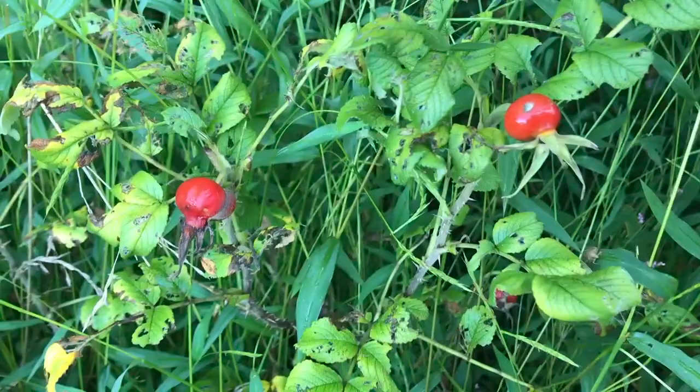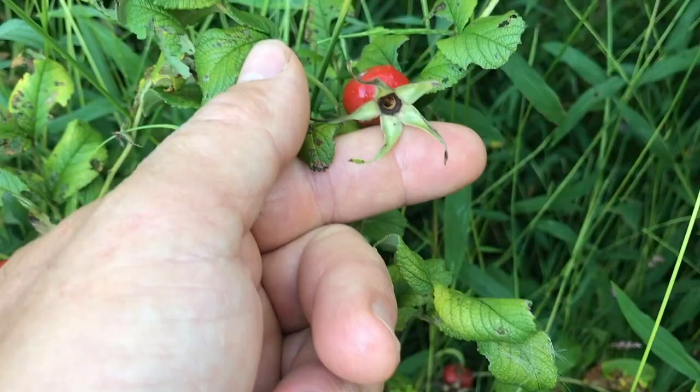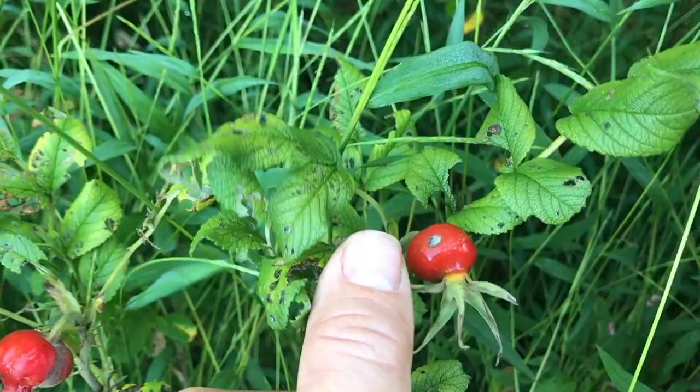You can see down in there — there's another one, another one down in there, and there are a couple scattered throughout. This is what a rose hip looks like. The front part right here is where the flower was, the petals. This is a Rosa rugosa variety. You can see there's my thumbnail — it's a fairly decent sized rose hip.